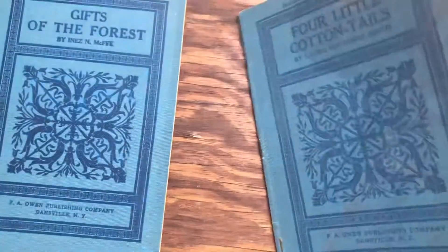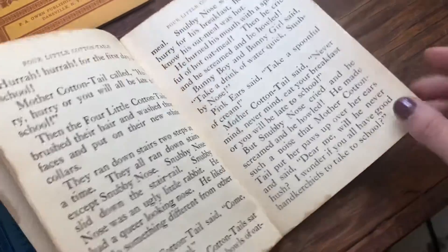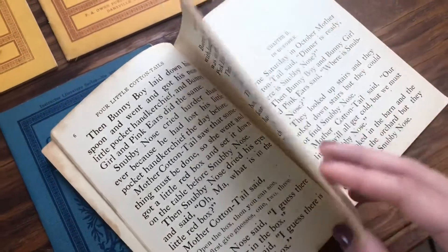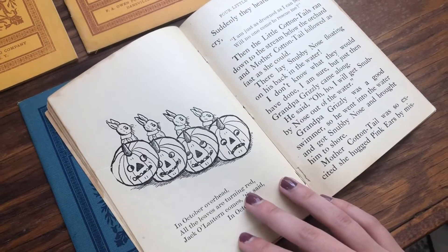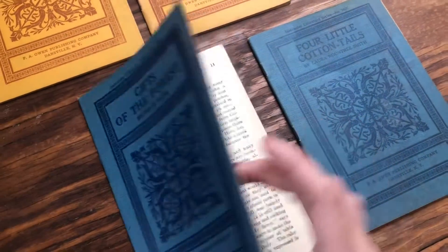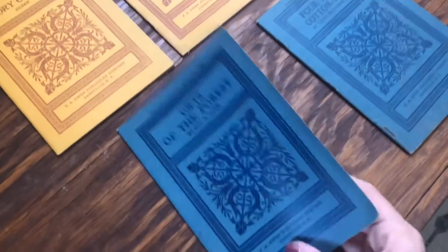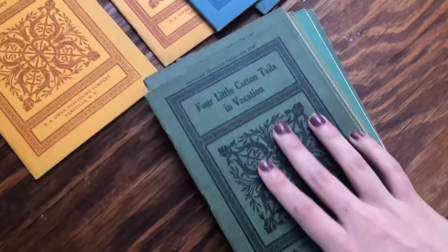I always tell you that I don't like showing you completely inside all of them because I think these are treasures to be discovered. If I gave away everything inside there would be nothing for you to discover. I want you to get a feel for them and then pick based upon your color scheme or the titles that interest you.